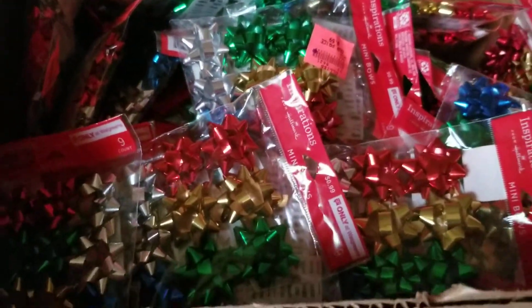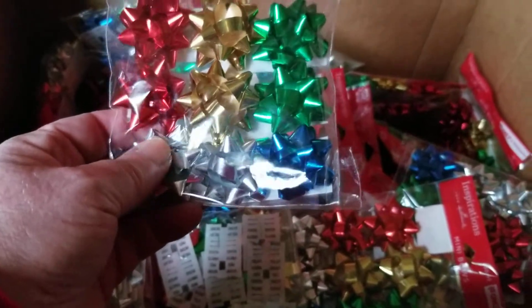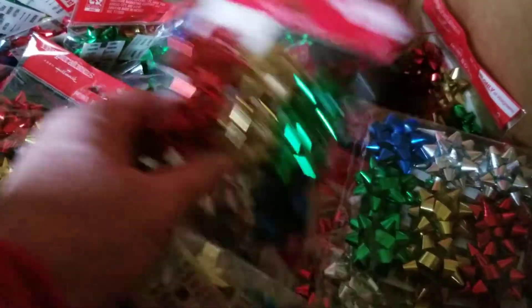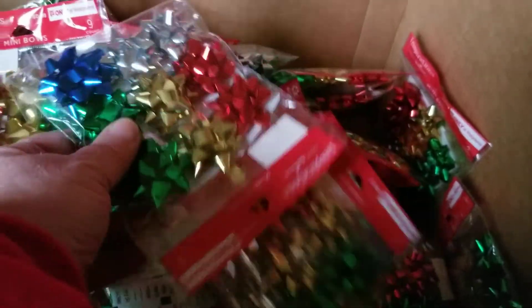I also found this whole box of small bows. None of them are open — there's 9 in each pack, and they're not squished or anything. I will be keeping these for next year so I won't have to buy bows. Everybody's getting mini bows on their presents.